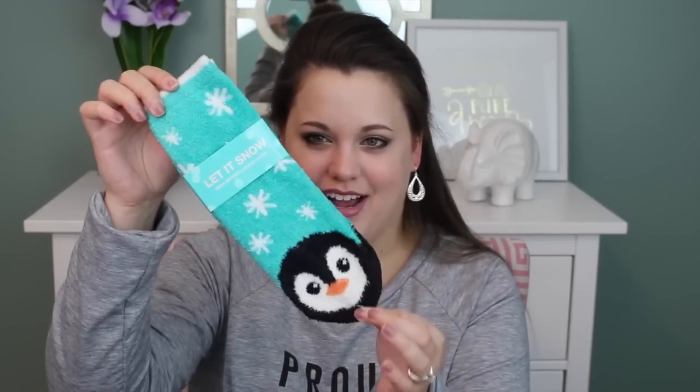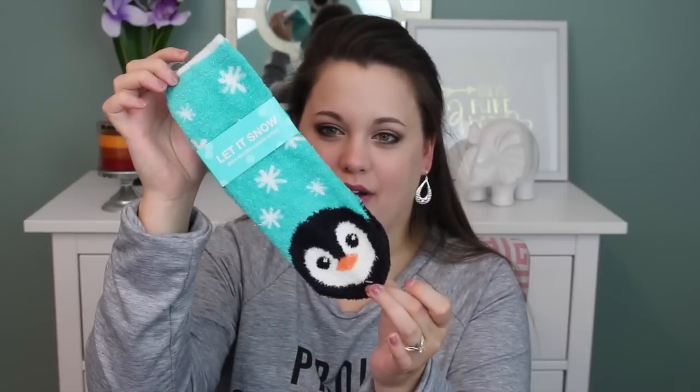I also picked up this little bag just because I thought it was cute to sit around. It says 'Fa la la, la la la, life is wonderful,' and it says to and from on the back if you wanted to use it as a gift bag. It was only $1.50 — it was just too cute to leave at the store. Then I got another pair of socks — I got these as a free item and I picked up the Penguins. They're really adorable, so soft, and they've got shea in them. They just feel really, really awesome — you need these. There are so many cute ones to choose from too.